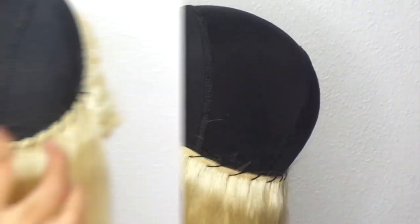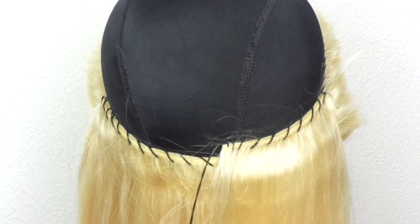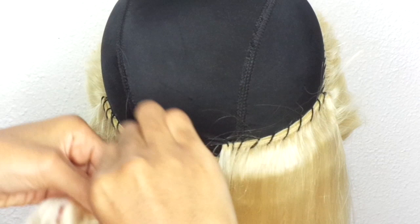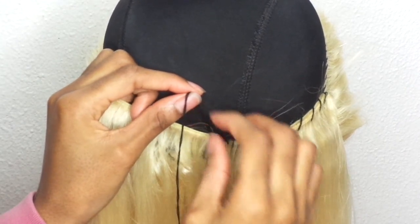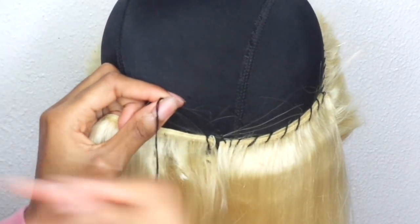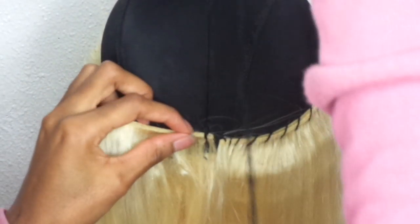Now I'm taking the second bundle, also double-wefted. I'm putting the needle through both wefts just like before. I first made a stitch through the cap to level the needle and thread with where the last one ended, so the new bundle starts right next to it rather than on top. Then I go ahead, put the needle through both wefts, start sewing, make a loop, and then make a knot to secure it in place.